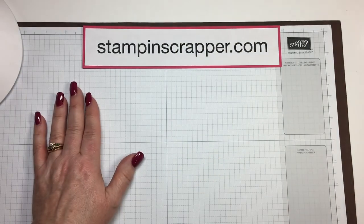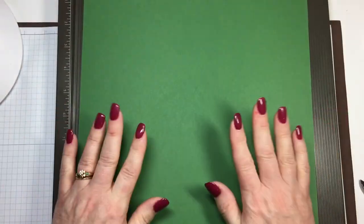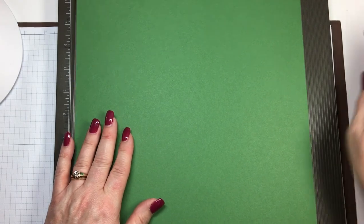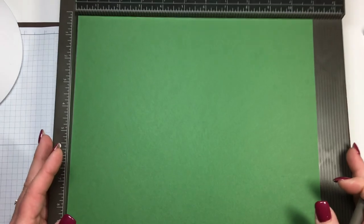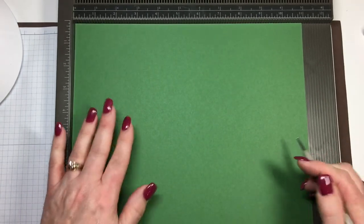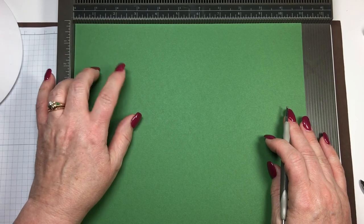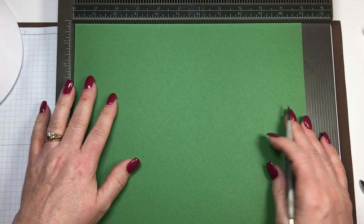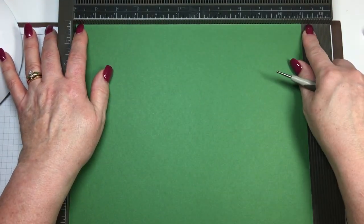It is a very fun project. I got this tutorial the first time I saw it from Frenchie — she's on YouTube. Thank you very much, Frenchie, for sharing that with us. The first thing you're going to do is start off with a piece of cardstock, 11 by 12 inches. This is part of the 12 by 12 paper that you can get in the annual catalog. You're going to start with your 11 inches across the top.